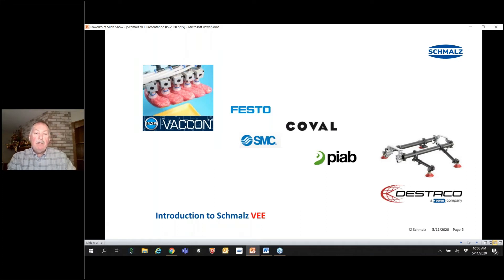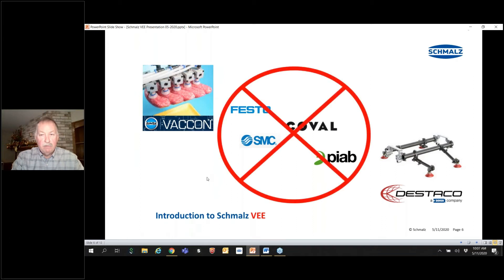From a competitive standpoint, Vacon has blocks you can mount together, but they do not share a common inlet for vacuum — each one must be delivered vacuum individually, which is a bit clunky. The automotive industry, led by Norgren, Destaco, and Schmalz, uses metal bar style manifolding, but this is way too heavy for any collaborative robot. When you look at Festo, SMC, Coval, and Piab, none of them have a product that competes with the VEE.